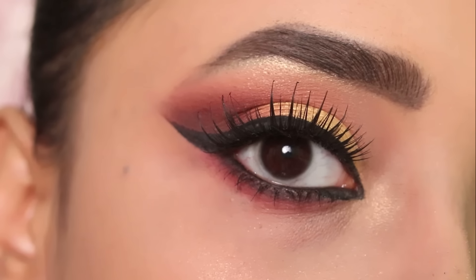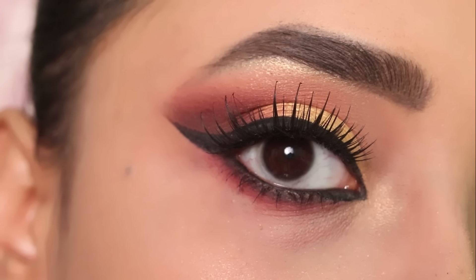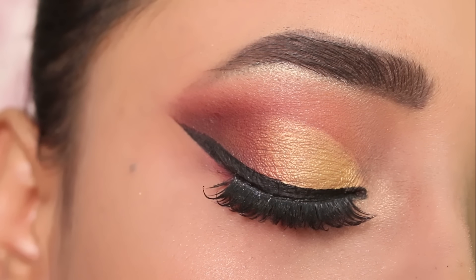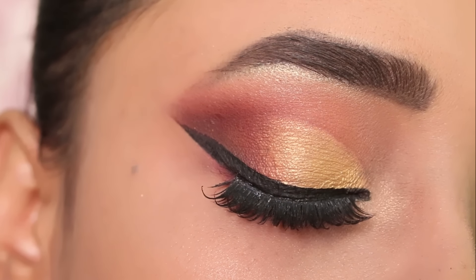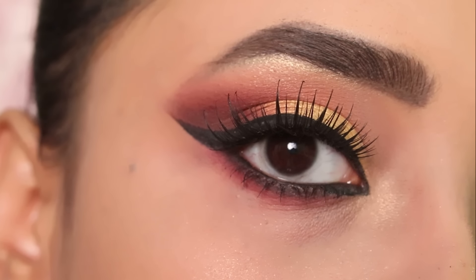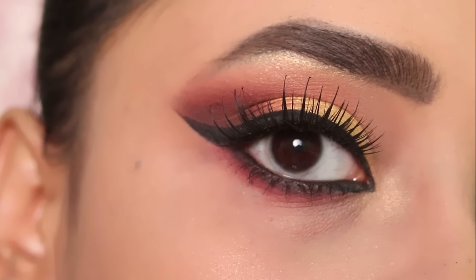This is in golden and red undertone and a hint of black. So if you are interested in knowing how I have created this eye makeup look with beautiful winged eyeliner, then watch this video to the end. If you like this video, give it a like, share it with your friends and family, and subscribe to my channel.